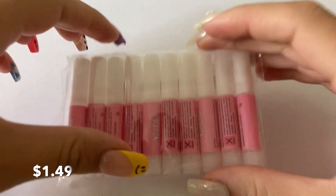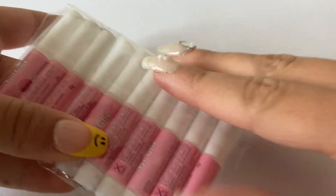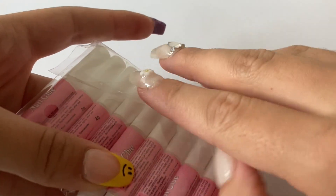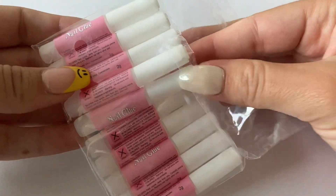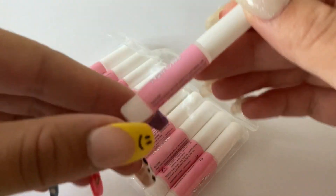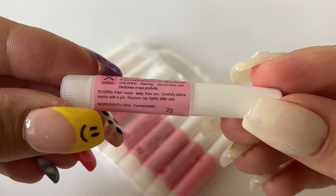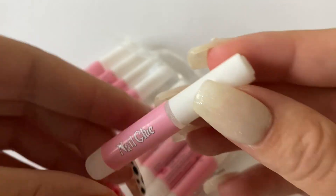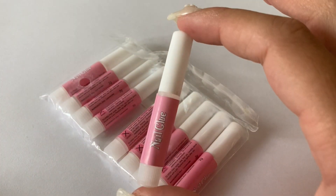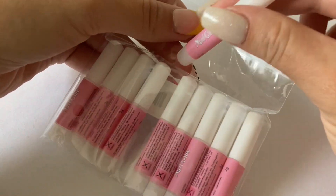I got a 10-pack of these little miniature nail glue bottles. I would have just gotten one big one, but I think they were out of stock or I couldn't find them. I think it'll be really great for sticking one in my purse or taking a couple on a trip — just really nice to have for traveling.